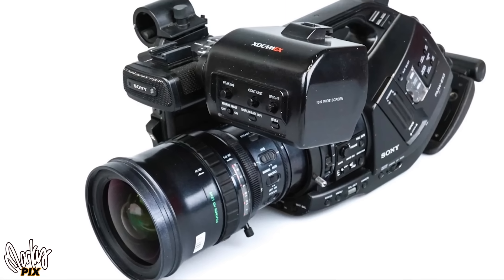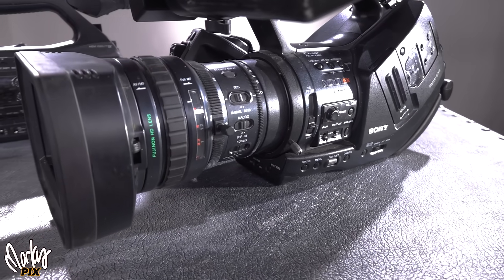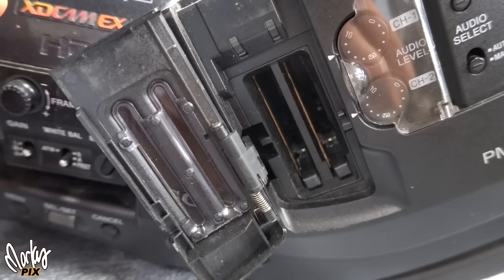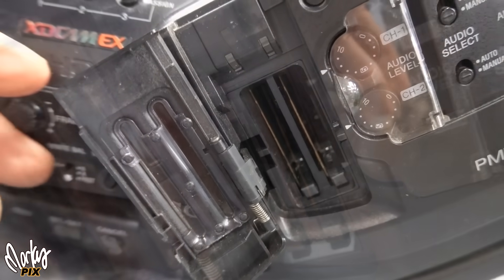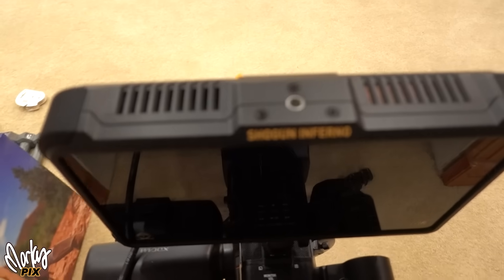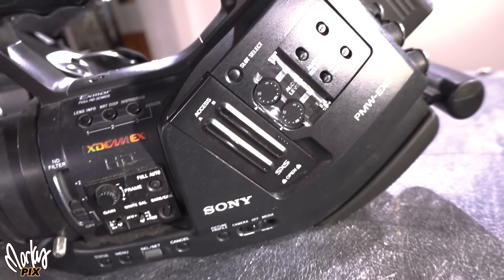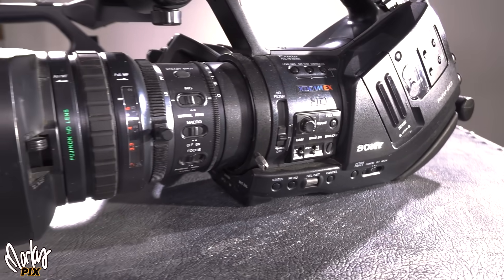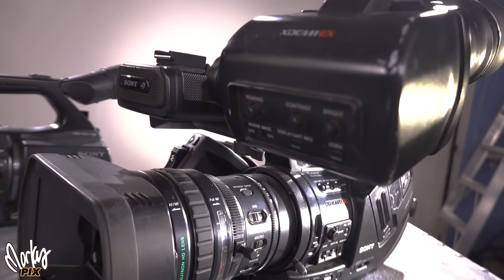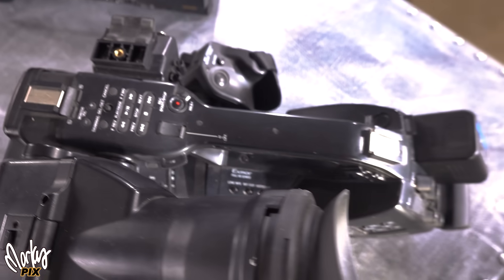It has three half-inch sensors and two Sony ExpressCard 34 slots that can record up to 800 megabytes per second, plus adapters for SD cards. You can also record 4:2:2 externally via SDI onto something like a Shogun. It has an eight-pin connector for studio applications, BNC out, S-Video out, two XLR audio inputs, timecode in and out — all kinds of connectors. This thing is fully loaded.